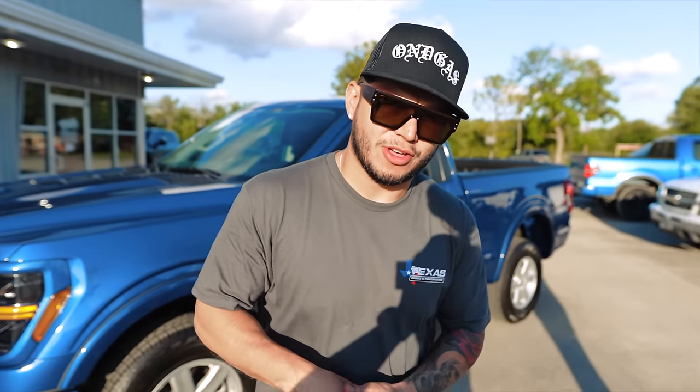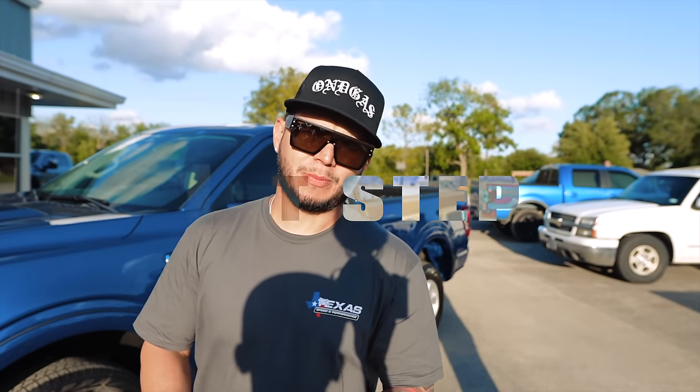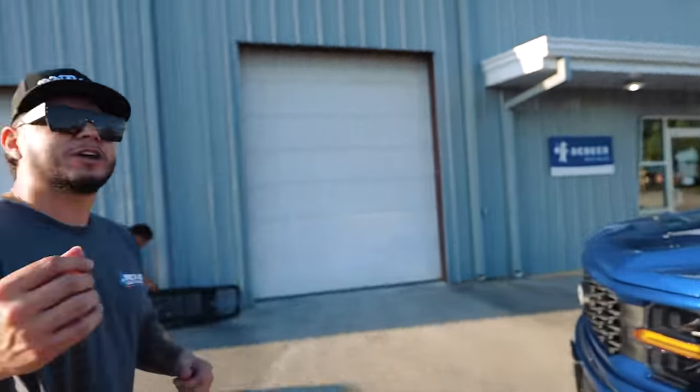And there it is, guys — 2024 F-150, the On The Gas way. This is the first step to getting this truck built. It took us a little bit because we had to order some stuff. Now, explain to us what all we painted. People want to know exactly what we did. It looks badass, but there's a lot of little details that we went overboard on to make it look right. There's a lot of behind-the-scenes things that had to take place for it to look like this.